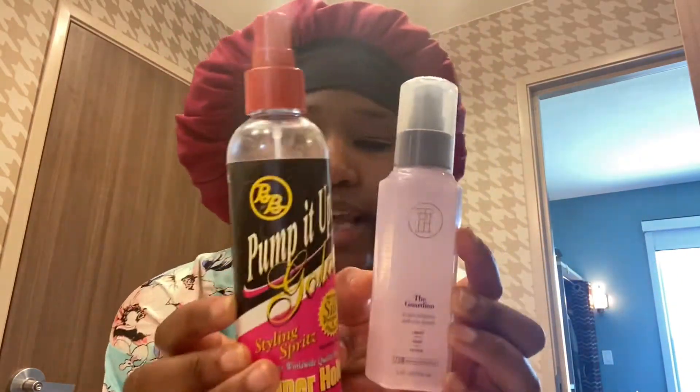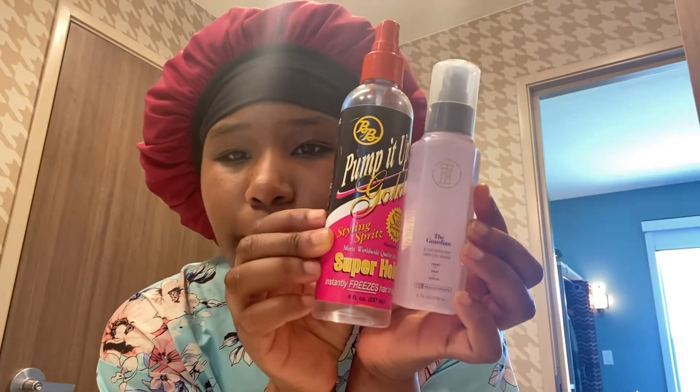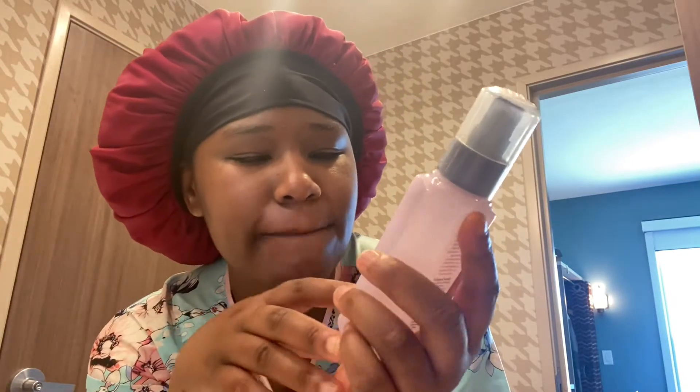I use this to damp my hair and comb it out — this is just water to wet it, because I'm not going to wet it in the shower and do all that. And this is just a curl refresher, so you just put it on your hair when you damp it and it kind of just holds the fritters and stuff.